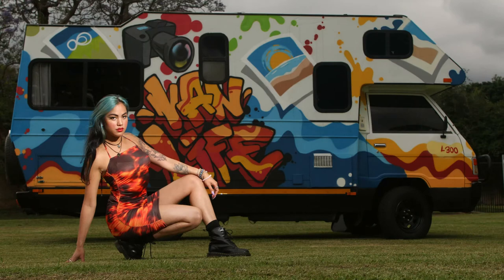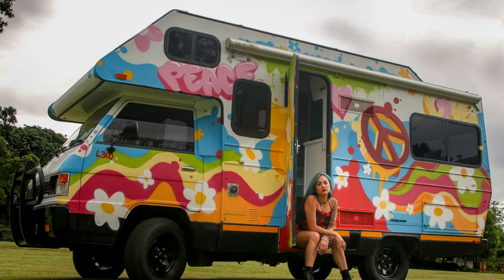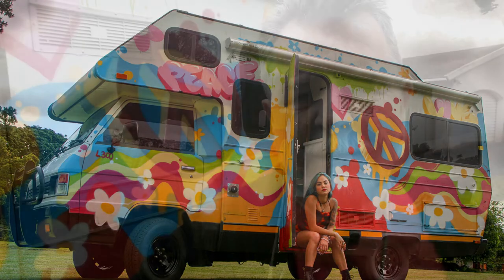Quite harsh weather, but luckily we made it in time. The last four shots we did in drizzle rain, and then we drove home — and when we got home it really bucketed down. It was good fun doing my first shoot using the van as a backdrop, and thank you very much Demi for being my model.